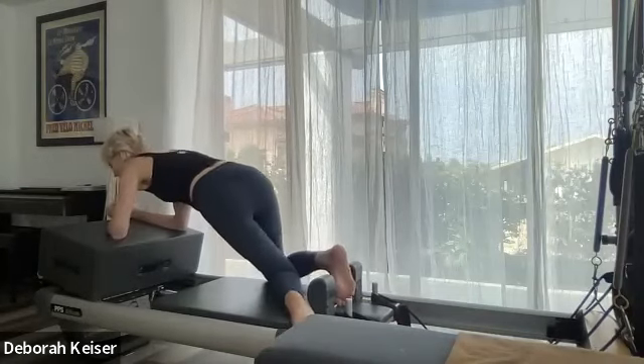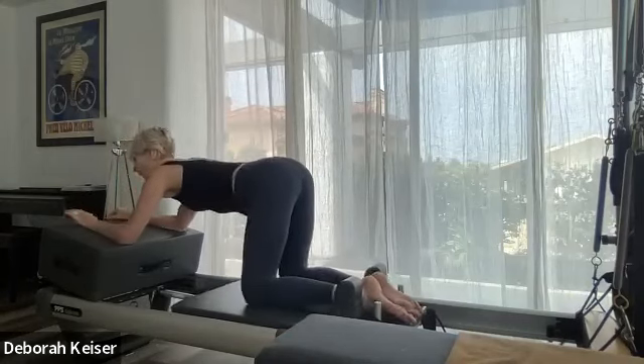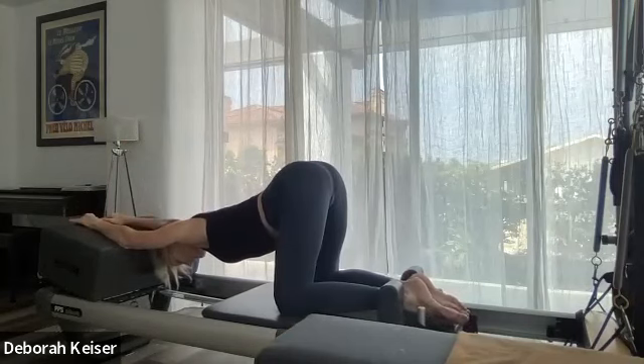Beautiful — let's come on to our knees. Nice forearms on the box, just press back into a nice upper body arch.